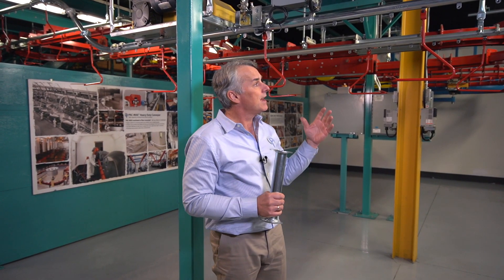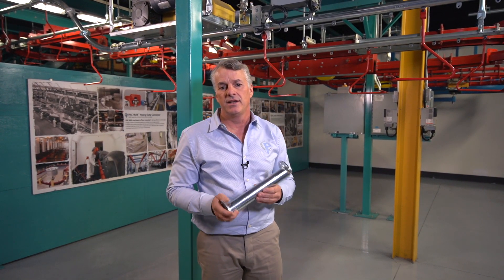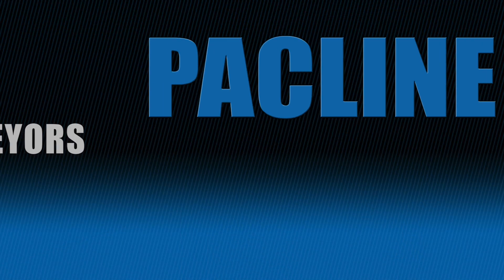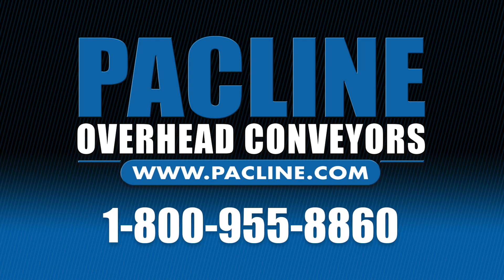If you have an application, or think you have an application, please contact us at the number provided — we would be happy to work with you and come up with a solution for your needs. For any additional information, contact Pacline directly at 1-800-955-8860 and speak directly to our engineering department.